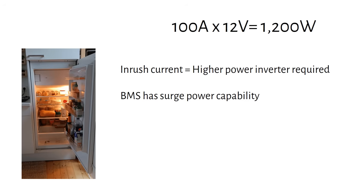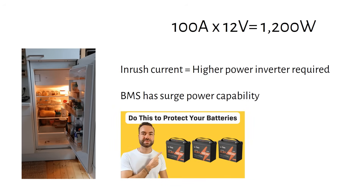You can also get a 12 volt 200 amp hour battery with a plus BMS, meaning the BMS can continuously deliver 200 amps of current. I have made a video on how to wire and fuse batteries in parallel, so check it out if you are interested.